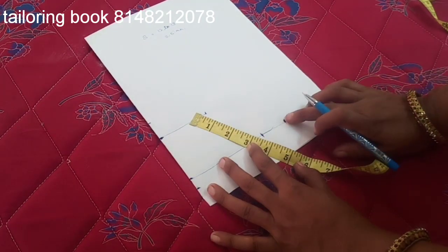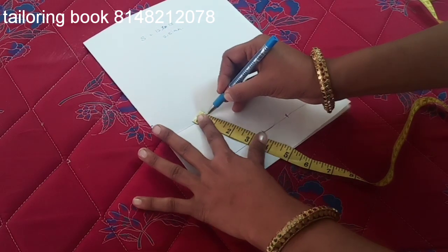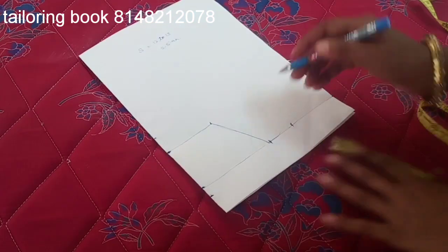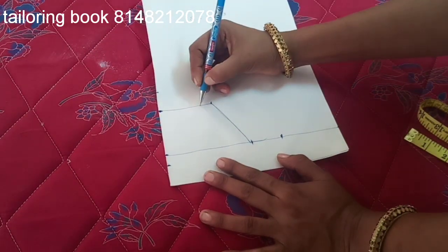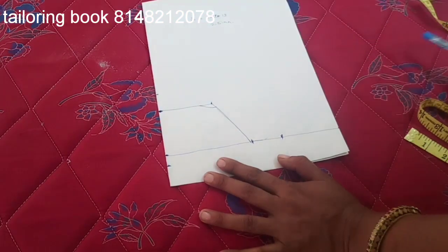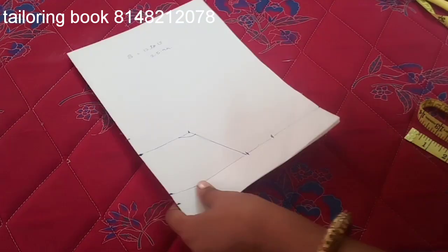Now we will put a line in the same way. We will mark the same way. Now we will put the shape in a half circle. Now we will cut the line.